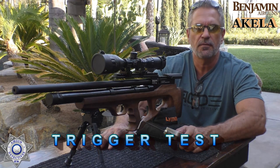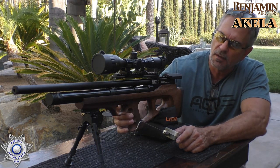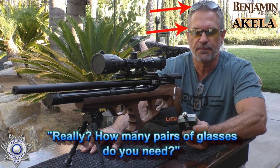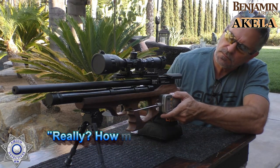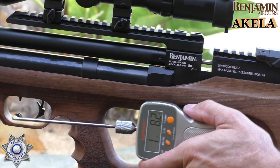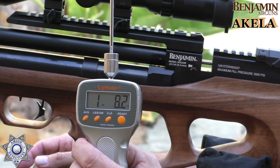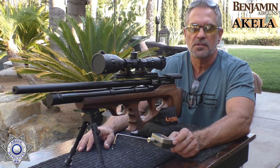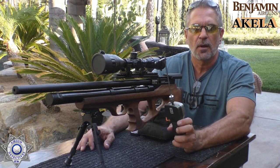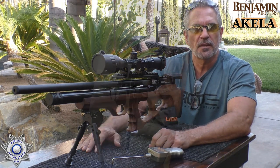Let's do a quick trigger test and check our Aquila for pull weight. Keep in mind this is a non-adjustable trigger — you can adjust the trigger shoe for angle or height, but the trigger itself is non-adjustable. Result: 1 pound 8.2 ounces — under 2 pounds. Not a bad trigger; it actually feels pretty good. My only little gripe is there's no adjustment on it except for the shoe.